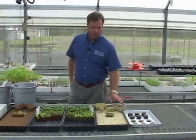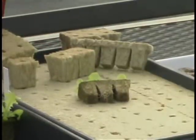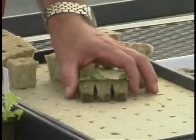The next material that is more commercially used would be one known as rock wool. Rock wool is a basalt rock that's stranded into fibers and produces an excellent sterile medium that really holds water well.